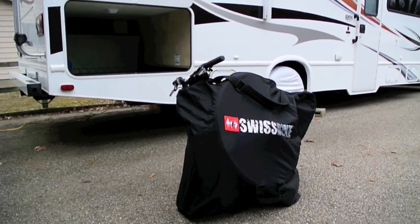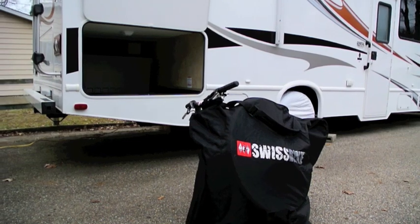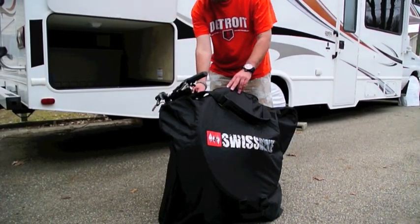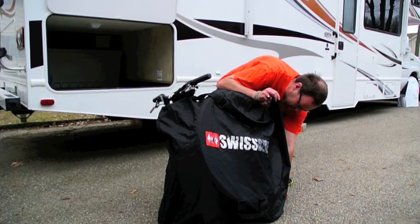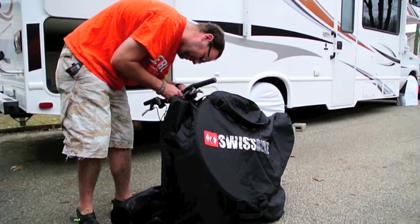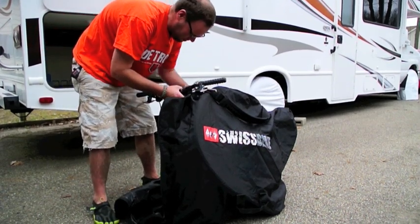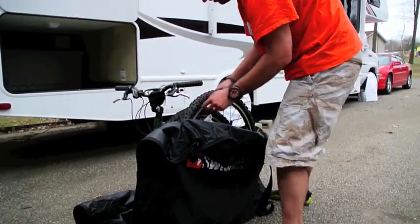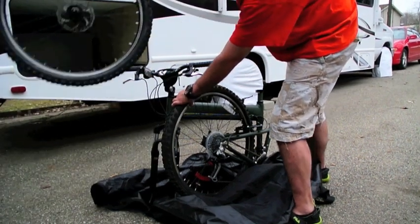One thing about this bag is the original handlebars would fit in the bag completely, but they were a little bit uncomfortable for me so I put in a riser and taller handlebars. The bag will completely unzip front to back. It also has velcro straps that velcro to the bike frame itself so the straps won't come loose from the bag. The first thing that comes out of the bag is the front wheel, and then the rest of the bike just kind of lifts off the bag.